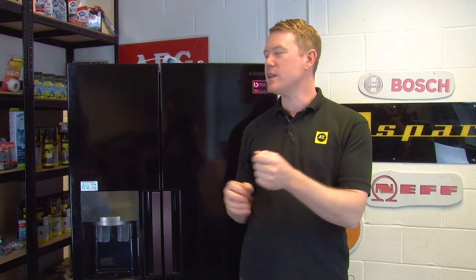Hi, I'm Matt from eSpares. In this video I'll be helping you to find out why your fridge freezer is making strange noises.